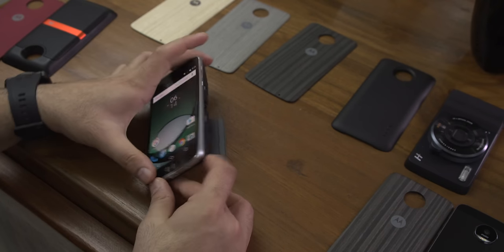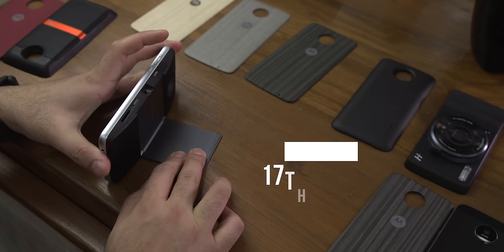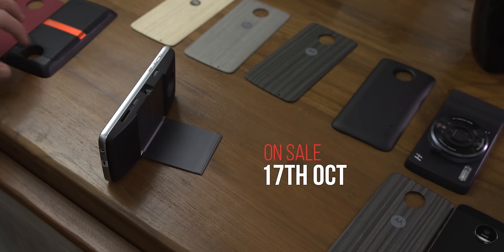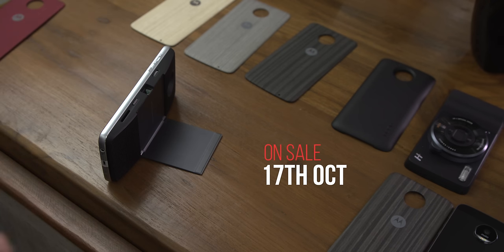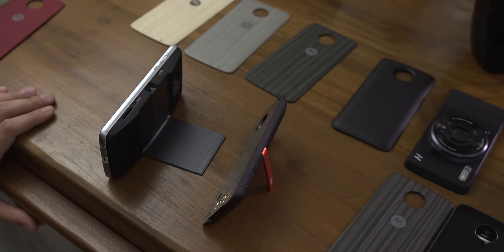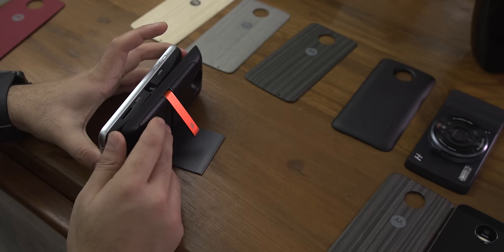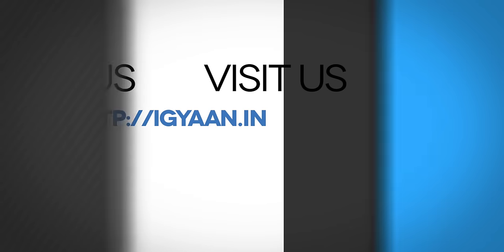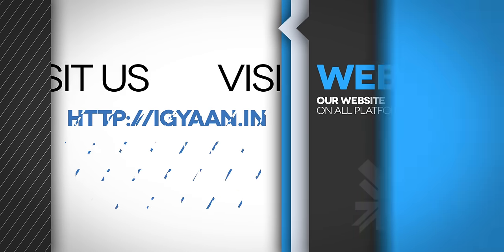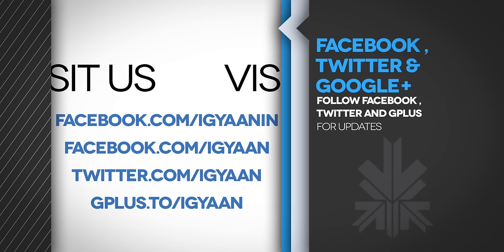The Moto Z Play will sell for Rs. 24,999, and we'll be coming out with our review hopefully before the launch, so that you can make a decision on whether or not to buy these devices. We'll also be doing a video on mods later on, so stay tuned for that. If you have any questions or queries, do drop them in the comment section below. Check us out on Facebook, Twitter, Google+, Instagram, Snapchat, Vine, and all other networks. Also visit the site for your daily dose of tech. This has been Bharat — thank you guys for watching, I'll see you in the next one.